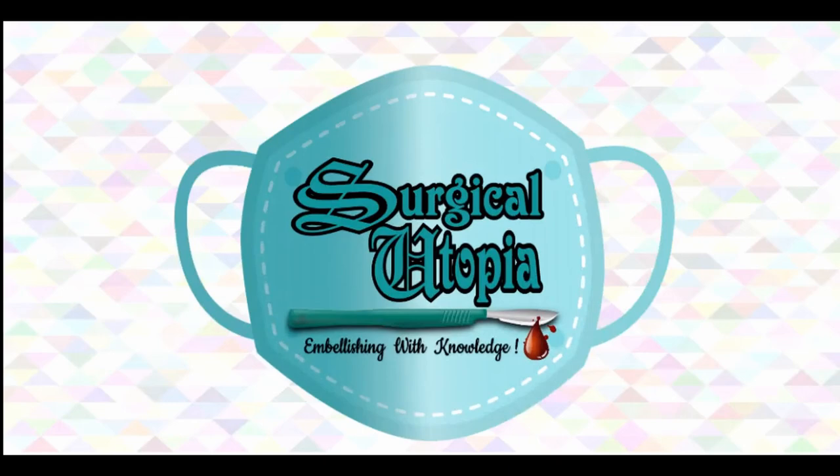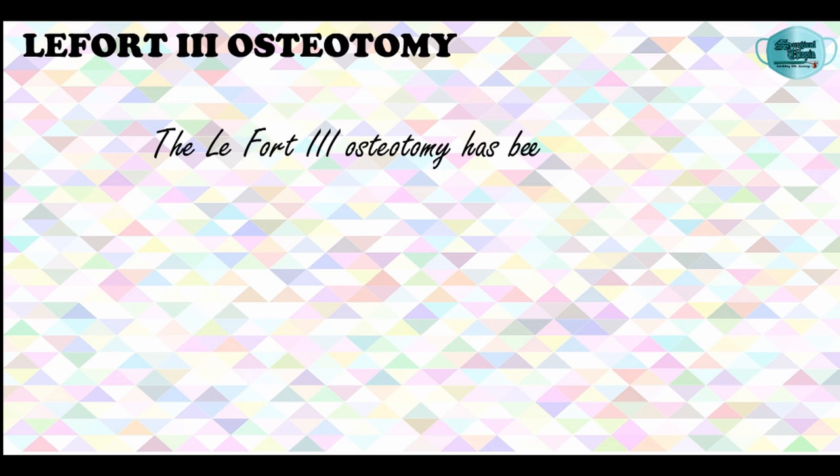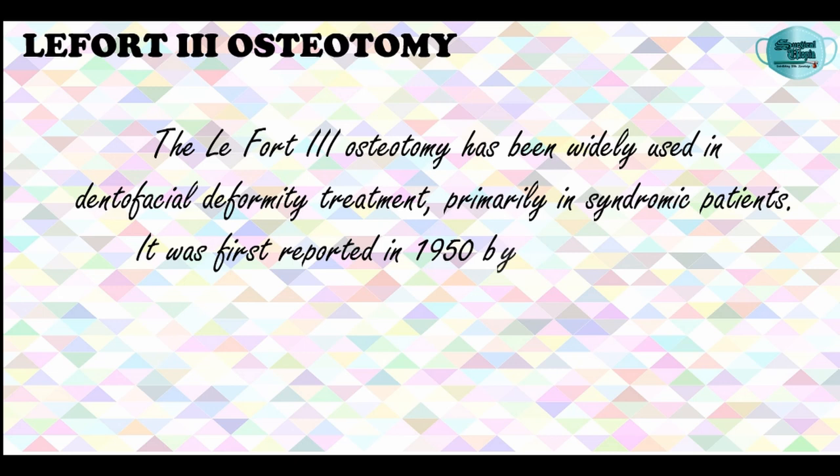Hey Surgical Utopians, I am back again with another episode of Maxillary Osteotomy and today we shall be studying LeFort-3 Osteotomy. LeFort-3 Osteotomy has been widely used in dentofacial deformity treatment and it has been reported in the 1950s by Gillies and Harrison. Later on, Treziers described the technique in a more detailed manner.